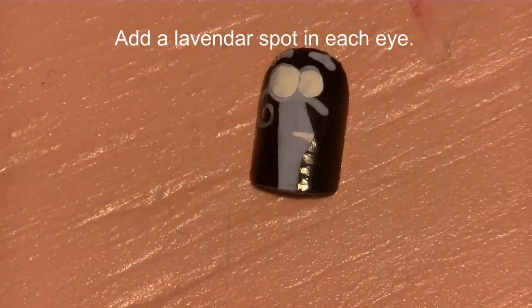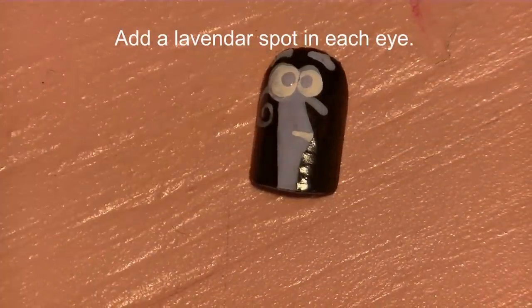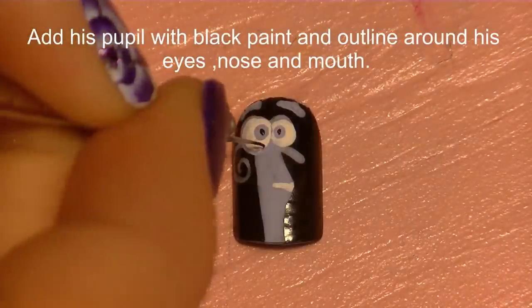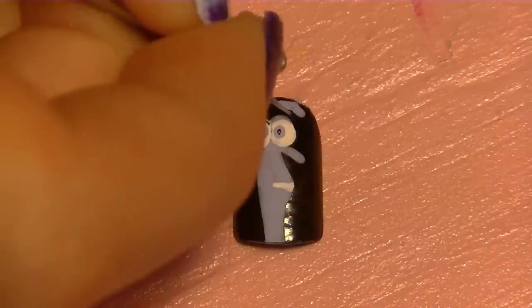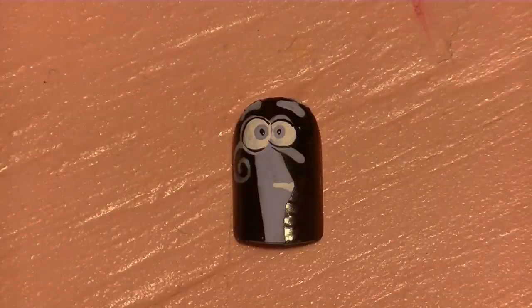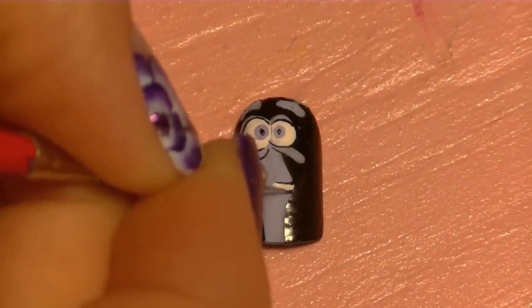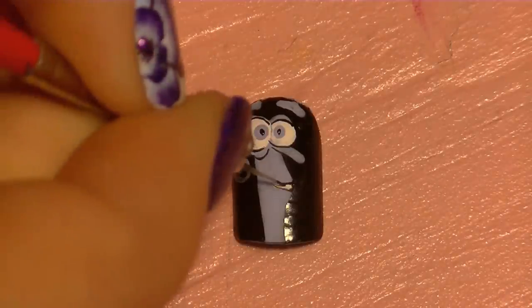Then add his teeth. Now I'm going to add a lavender spot in each eye and then his pupils. I'm going to do just a little bit of outlining with black — going around his eyes to define him a little bit since the lavender is such a light color. I'm also going to define his nose, add a couple little lines, outline his mouth, and line the separators between his teeth.